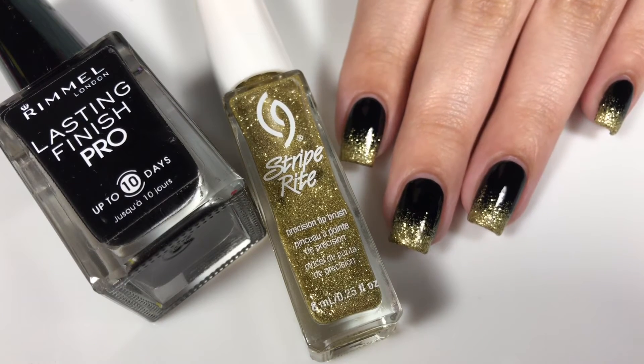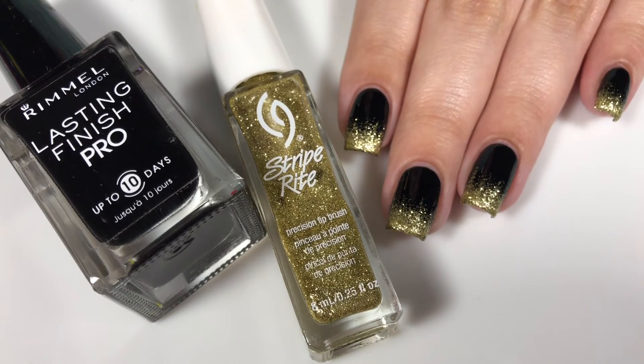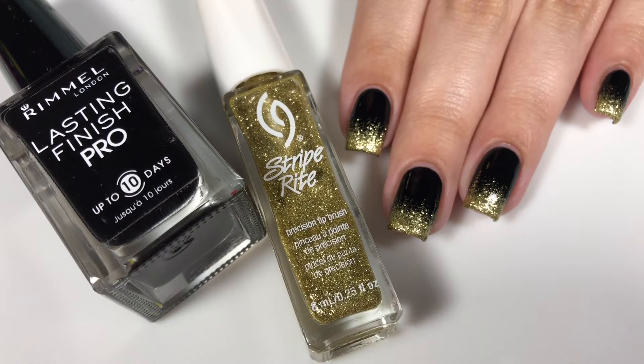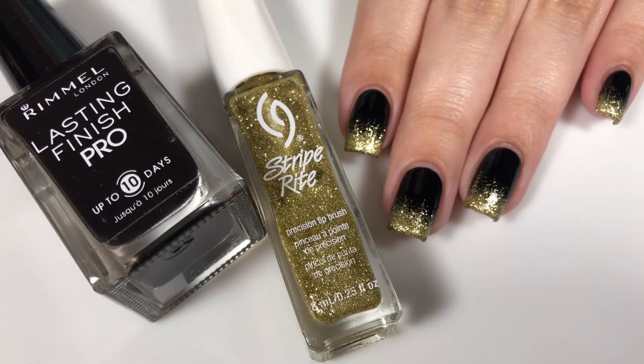Especially with prom season coming up, this is the perfect mani for that because it's simple but it's really glittery and glam. So if you have a dress that is gold and black, then this is definitely the mani to do. And obviously you can switch up the colors like pink and gold or whatever.